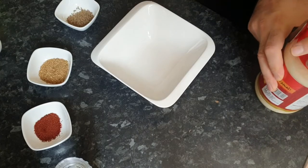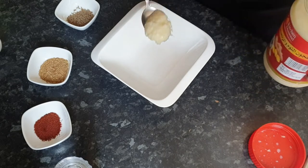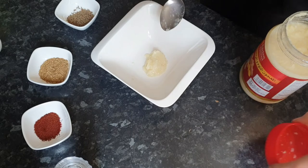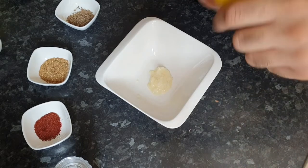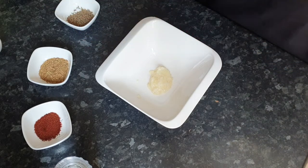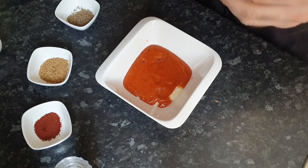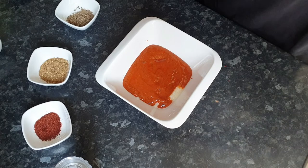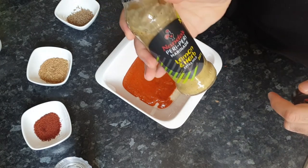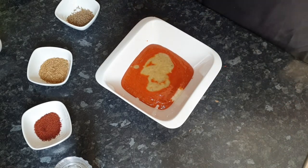Now let's start with the marination. I'm going to make the marinade for the chicken. First I'm going to put in one tablespoon of garlic and ginger paste into this bowl. Thereafter I'm going to add in some of the peri peri marination — I think that should be enough. I'm also going to add in a hint of Nando's lemon and herb spice marination, just a hint, not too much.